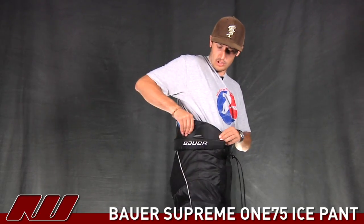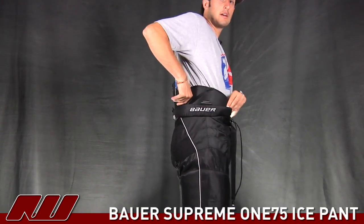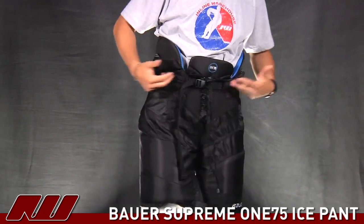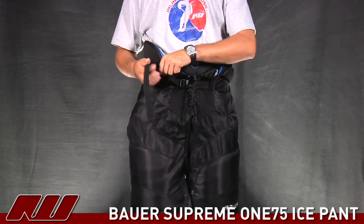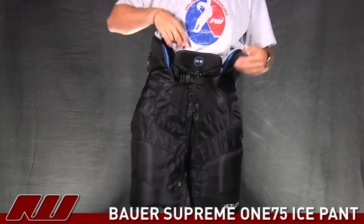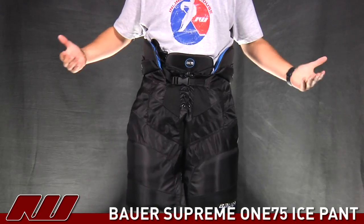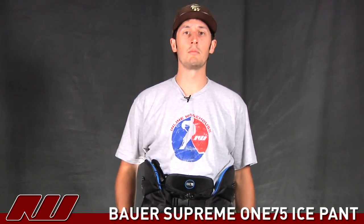Going up to the top portion, as you can see, the segments really allow it to wrap around the hip and the upper kidney area really nicely, giving you some good protection there. The closure system, like the other ones in the line, has that internal belt strap — I'm a big fan of that. Tighten that up and you can also throw the draw cord inside and you're ready to go. Overall, nice fit on these. This is the Bauer Supreme 175 Ice Pant here at Ice Warehouse.